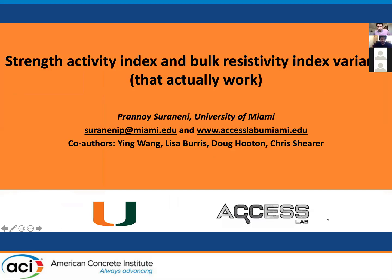Thank you very much, Farshad. I assume you can see everything and hear me properly. If you have any issues, just let me know. Doug mentioned in his last talk that there are some issues with the strength activity index test. This is an attempt to devise a strength activity index test modification that works for a bulk resistivity option for the strength activity index test.